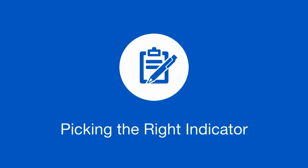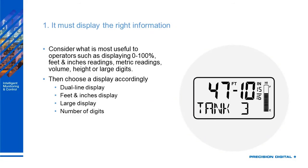Let's talk about picking the right indicator. There are some important things you need to remember — it must display the right information. Consider what's most useful to you and your operators, whether that's displaying 0% to 100%, feet and inches, metric readings, volume, height, or even just large digit displays. Then you can choose accordingly.